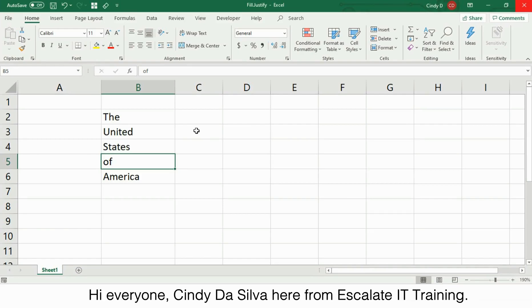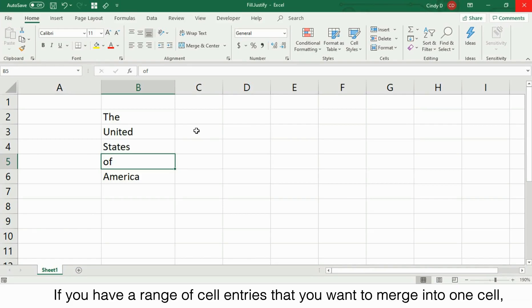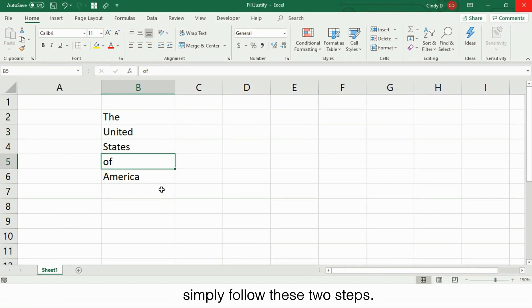Hi everyone, Cindy DeSilva here from Escalate IT Training. If you have a range of cell entries that you want to merge into one cell, simply follow these two steps.